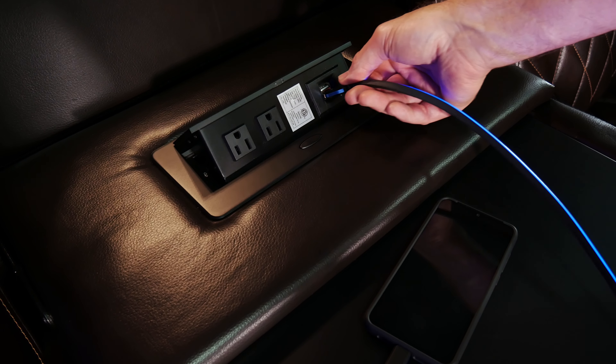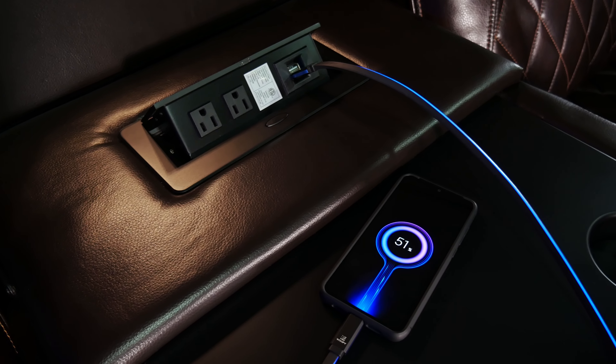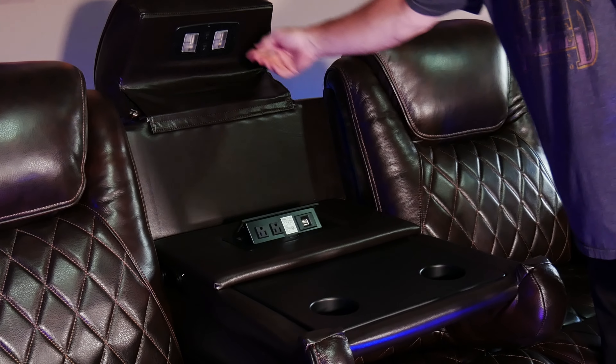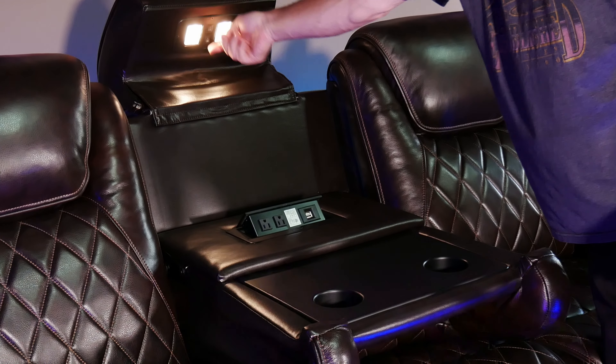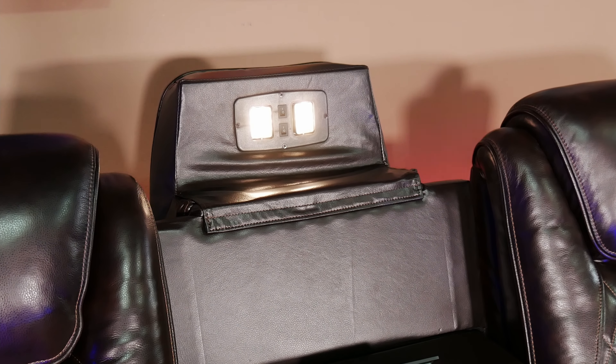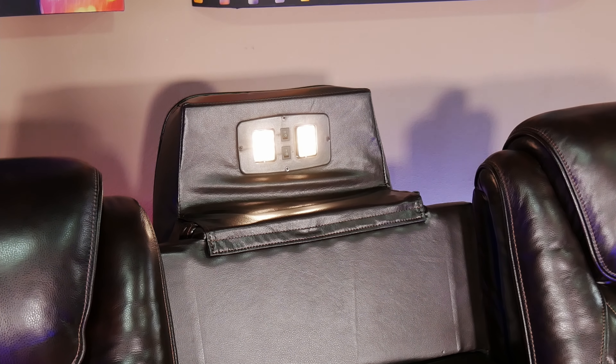Opening the console also gives you a pair of cup holders, and even this little pop-up panel with two AC outlets and two USB ports for charging your own devices. In my opinion, it's a really nice way to make use of that space if you don't need the extra seat while watching a movie. On the underside of the headrest, the center console also has these small built-in lights that you can switch on and off, which aren't too bright, but I think they're perfect if you're watching a movie and need just a little extra light.